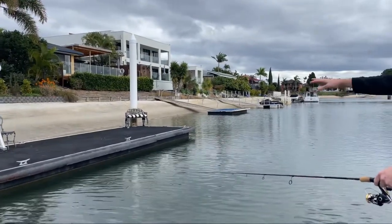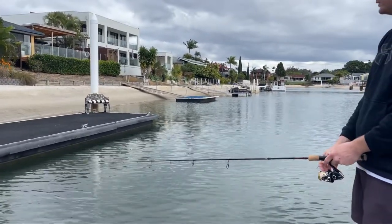Again, you just get a really good skim cast with it, which I really like. I'm liking these lures so far.